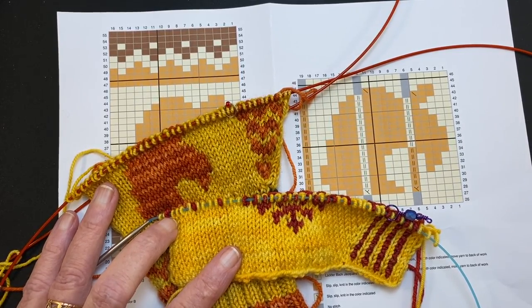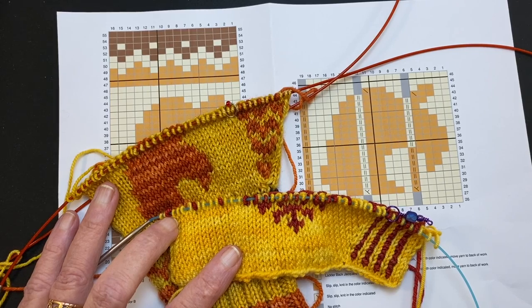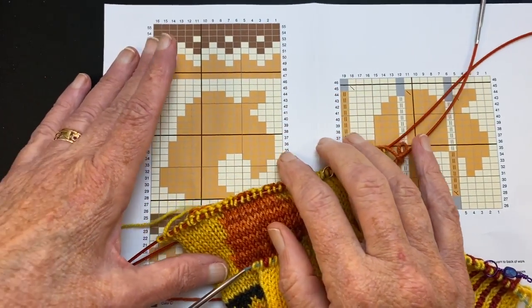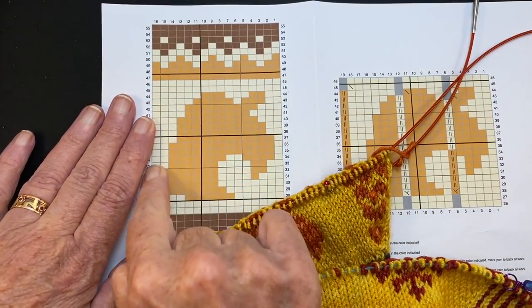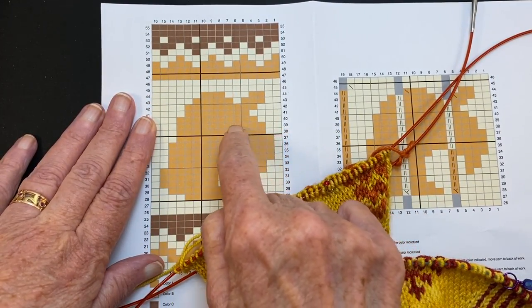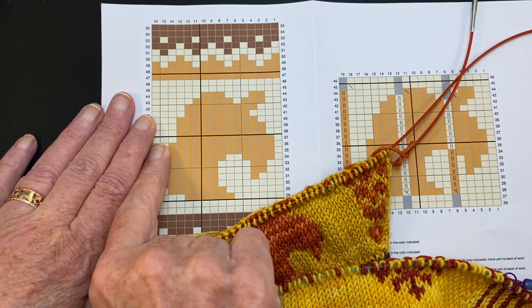Hello and welcome to my YouTube video. My name is Suzanne Bryan and in this video I'm going to demonstrate a technique called ladder back jacquard. Ladder back jacquard is a technique of working a large color block area without catching floats behind the work.